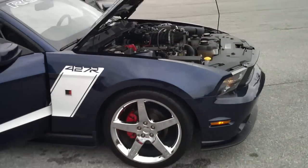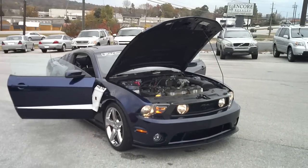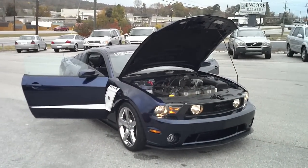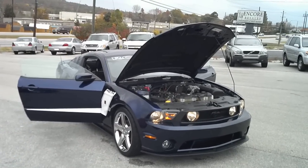That concludes the video. 2010 Mustang Roush Stage 3. SouthtownMotors.com.